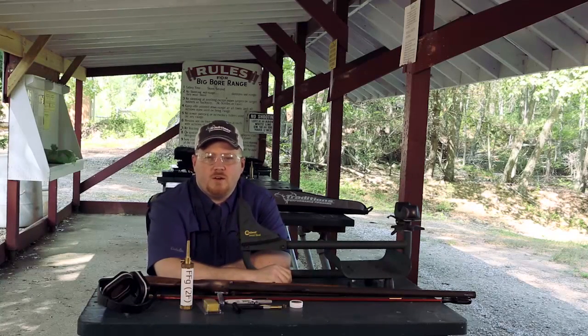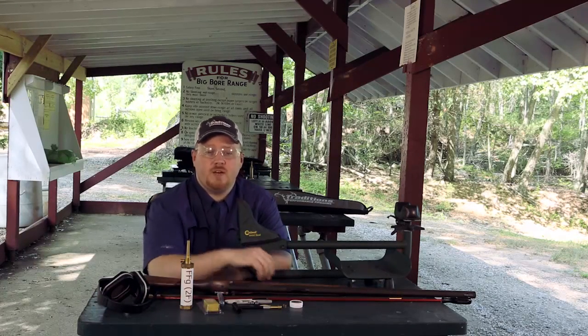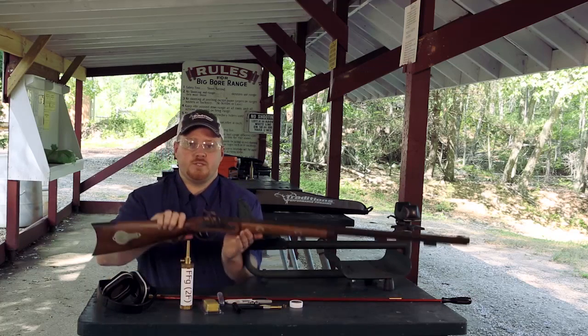Hi, I'm John with Traditions Performance Firearms and today we're going to show you how to load and fire your Traditions percussion side lock rifle.